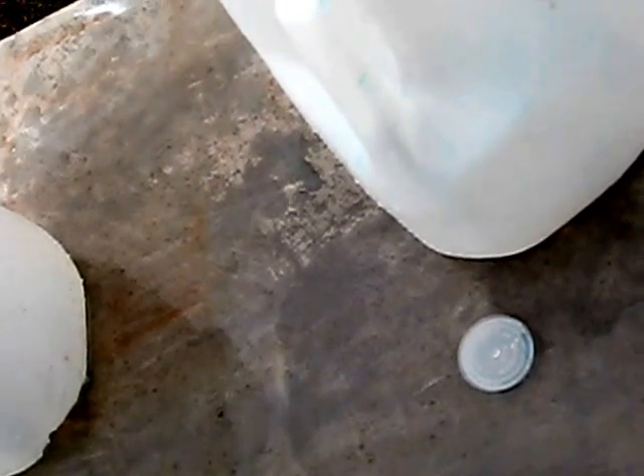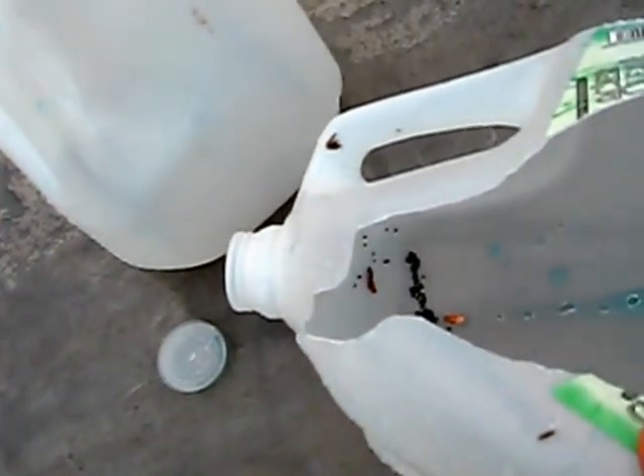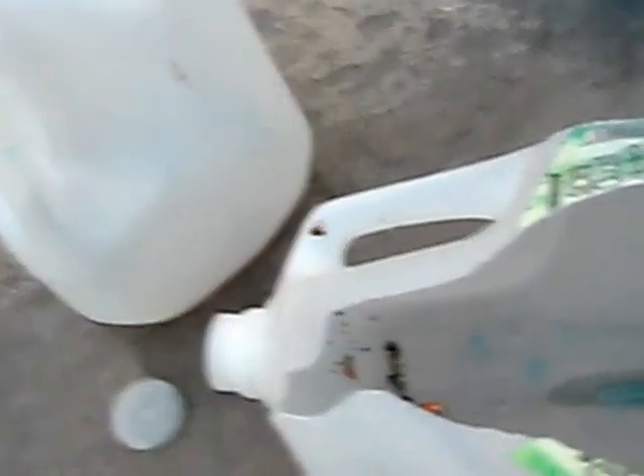And that closes our test. It looks like to me, for jugs anyway, if you're going to fight a jug, you want to use a Glazer safety slug. Thanks, folks.